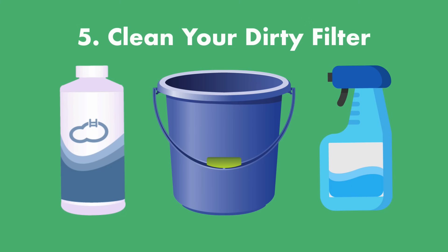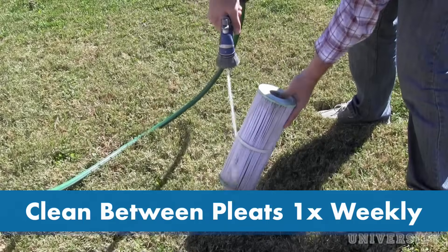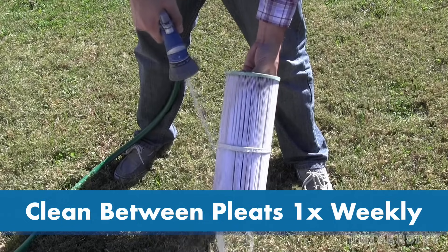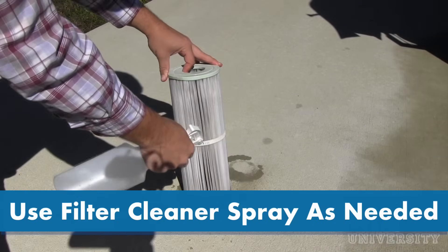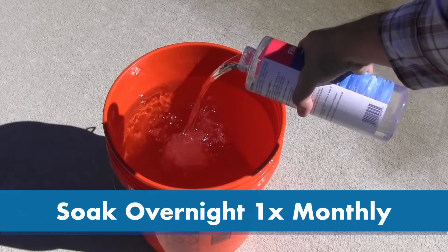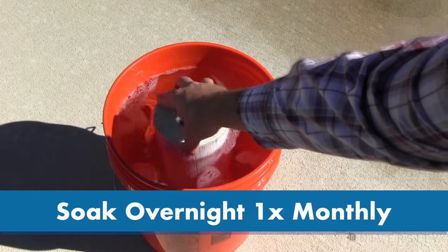Step five: clean the dirty cartridge. Use a spray nozzle on your garden hose and spray down the cartridge, making sure to get between the pleats. We recommend doing this once a week during peak pool season. You can also use a filter cleaner to get off extra grime and dirt. And once a month, you'll want to soak the cartridge overnight in a filter cleaner — use a five-gallon bucket, submerge the cartridge, and then rinse it off the next day.